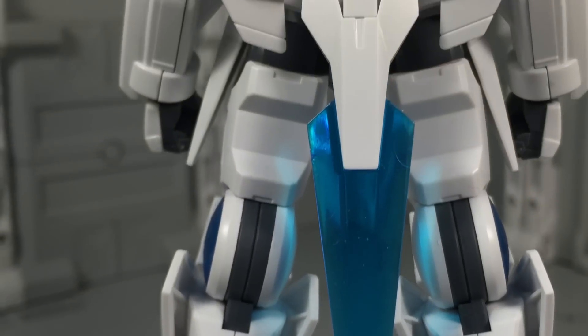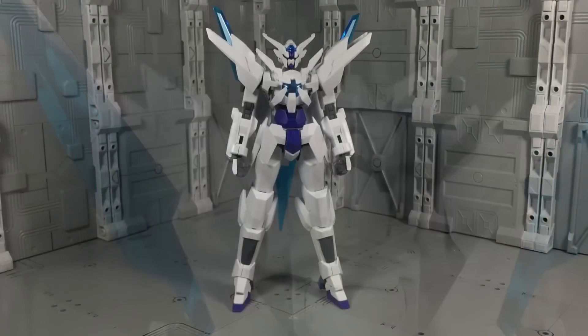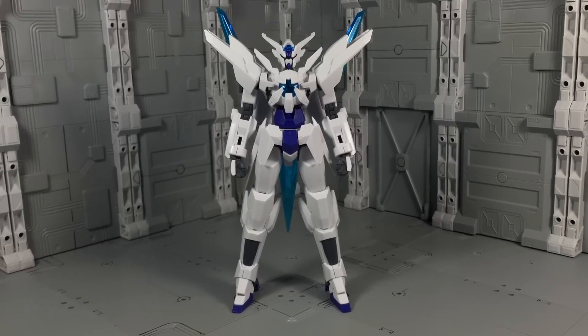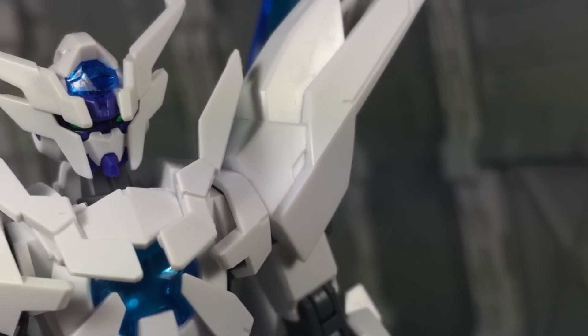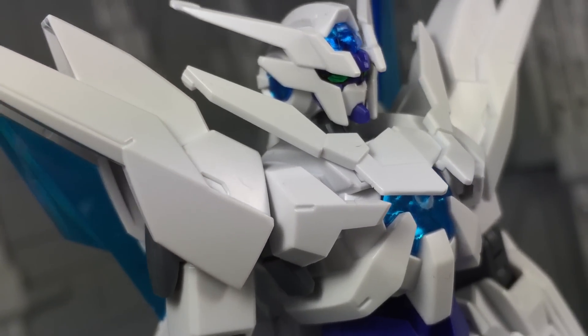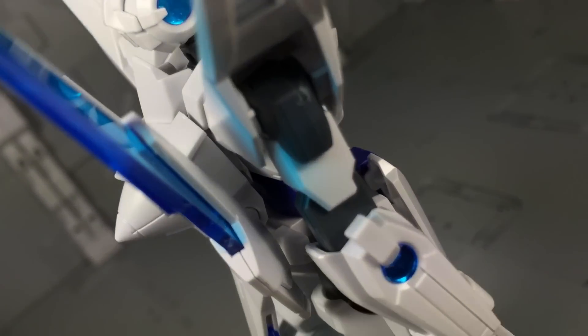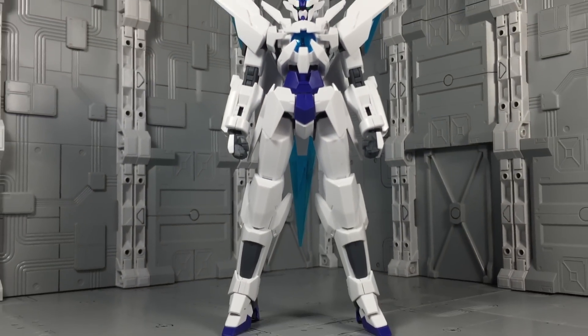Even from a quick snap assembly, the HG Transient Gundam looks great and represents its animation counterpart very well. The stylized proportions are perfect, and all the main design elements have found their way onto the body. There might even be more detail here than in the original line art. Silver stickers are used underneath the clear blue lenses to make them more reflective, although I think they could have been a shade lighter. Personally, I found the HG Transient looks great straight out of the box.